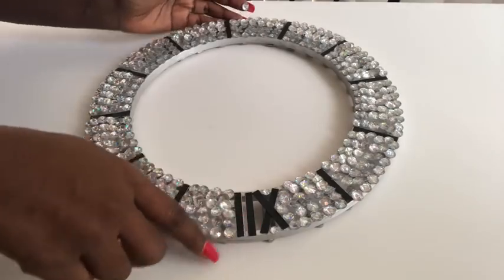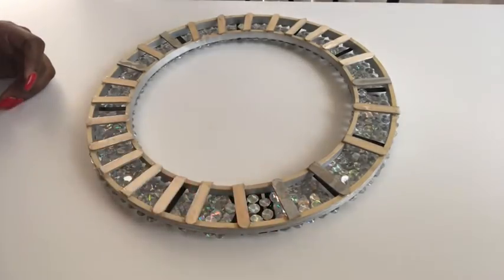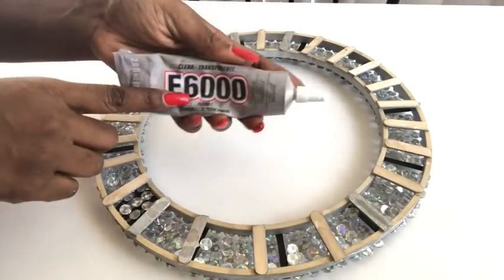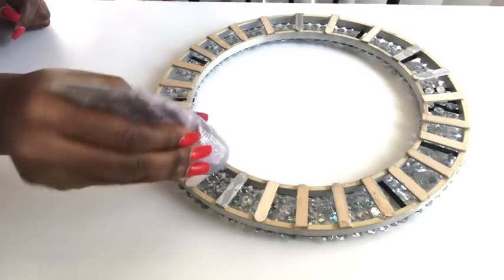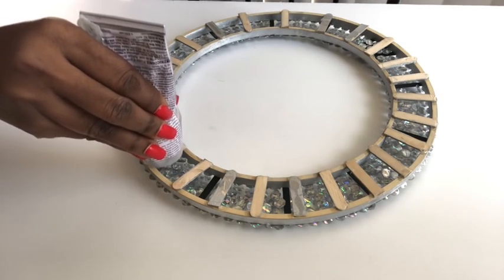To cover up the open spaces around the edges, I turned the whole thing over and glued the gems upside down. Once covered, I turned it back so you can see how it looks. I trimmed off any excess tips that were showing, then went around with E6000 glue on all of the gems that connect with each other. This was the most time-consuming part — I had to go around each gem to make sure they all had a strong adhesive so it stays in place and lasts long.